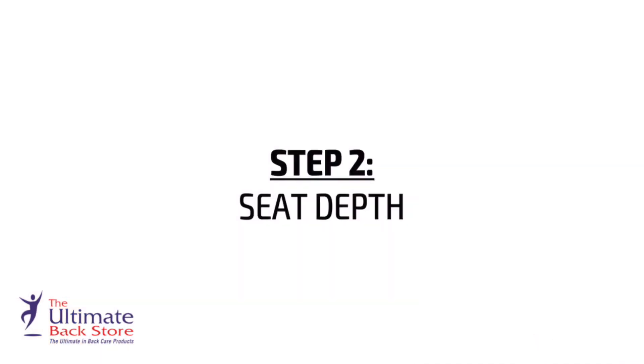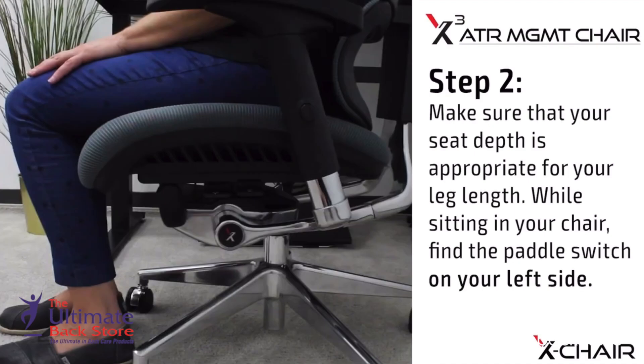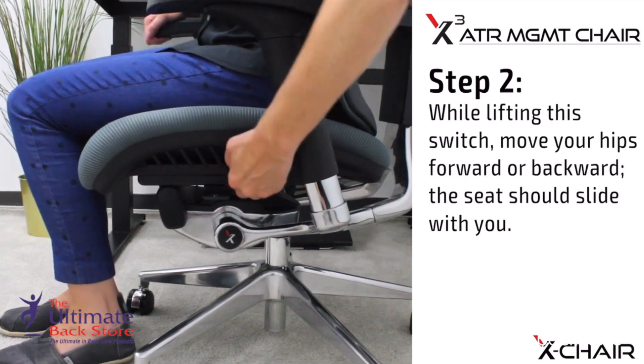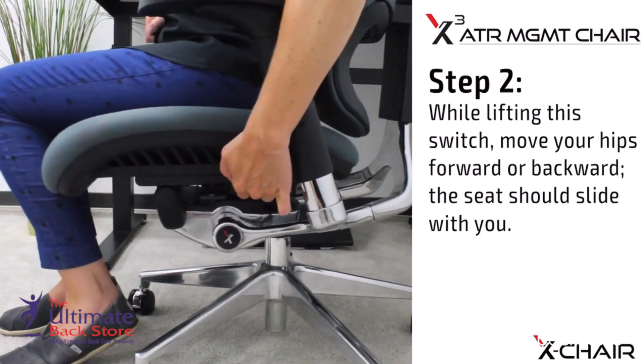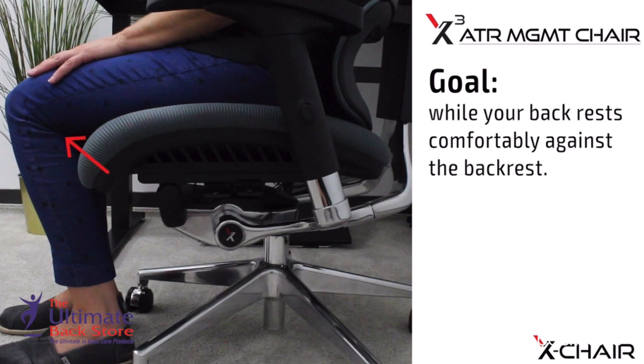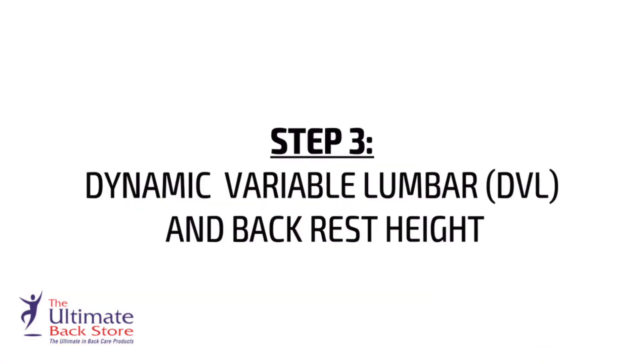Step 2: Seat Depth. Make sure that your seat depth is appropriate for your leg length. While sitting in your chair, find the paddle switch on your left side. While lifting the switch, move your hips forward or backward — the seat should slide with you. Goal: adjust your seat to leave two to three inches of space between the back of your knee and the seat, while your back rests comfortably against the backrest.